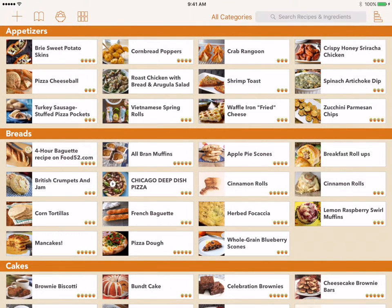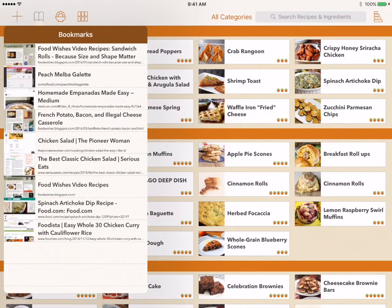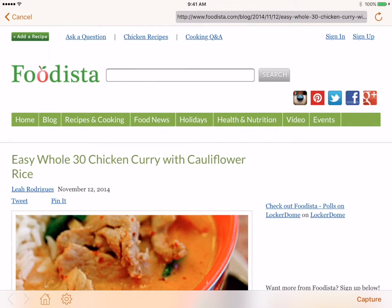The Bookmark button is at the top of the Recipe Overview screen. It will be blue if there are recipes bookmarked. Tap the Bookmark button to open the list of bookmarked recipes. Tapping a bookmark will open a new recipe and take you to the bookmarked website.